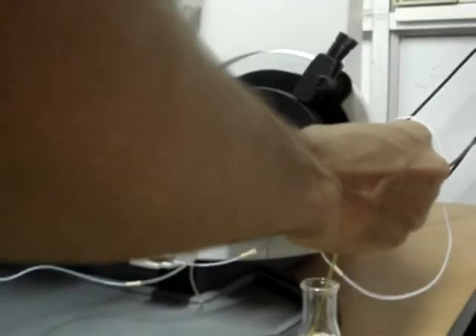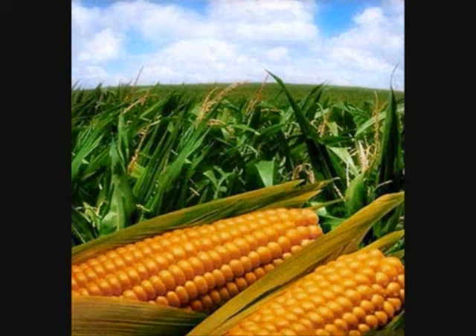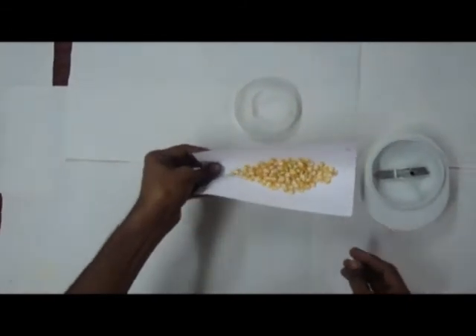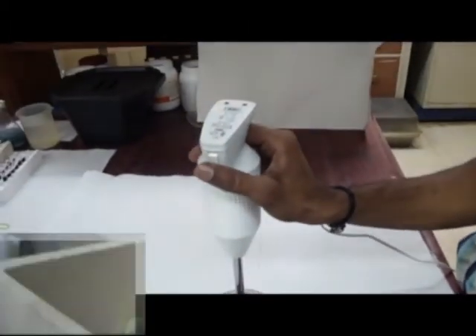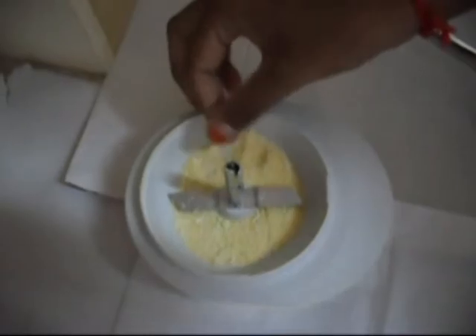Now we are going to see about the working principle of ICP in the case of maize. Firstly, the kernels were threshed. The threshed kernels were collected and transferred into a grain blender. Fix the grain blender and grind it for fine particles. After grinding, check whether the samples have been ground into fine particles or not.